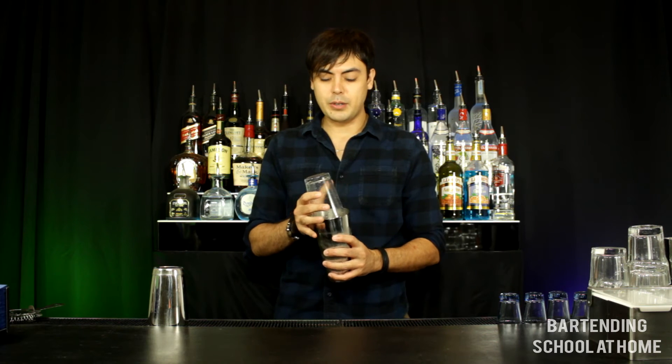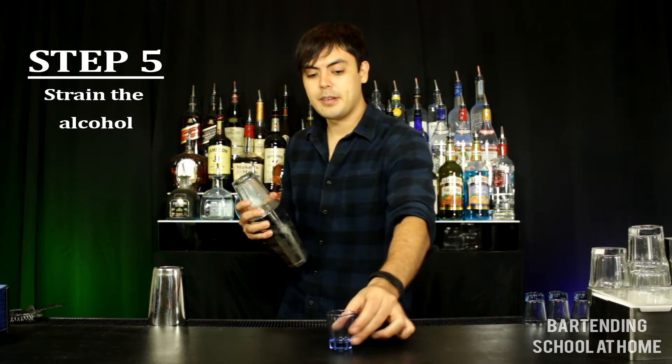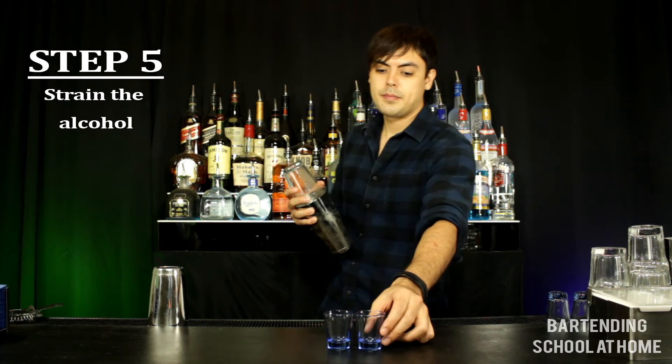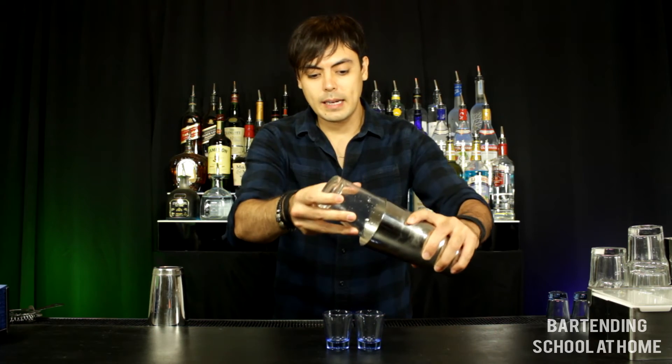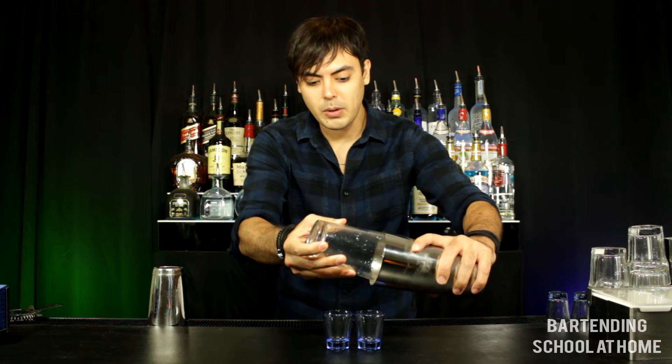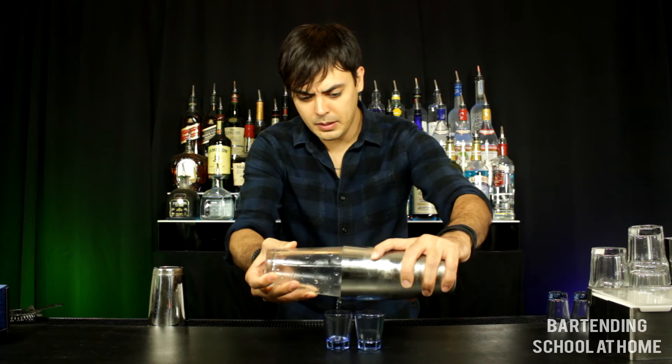After you've broken the seal you want to proceed to strain the alcohol, which is Step 5. This is done by narrowly separating the glasses apart, creating a small gap for alcohol to flow through.